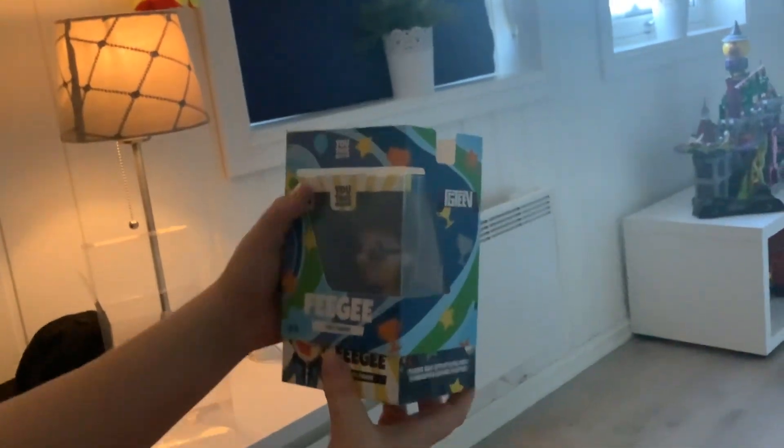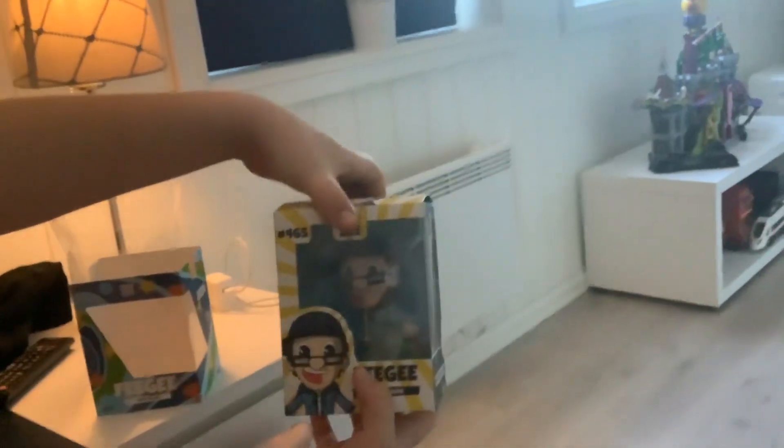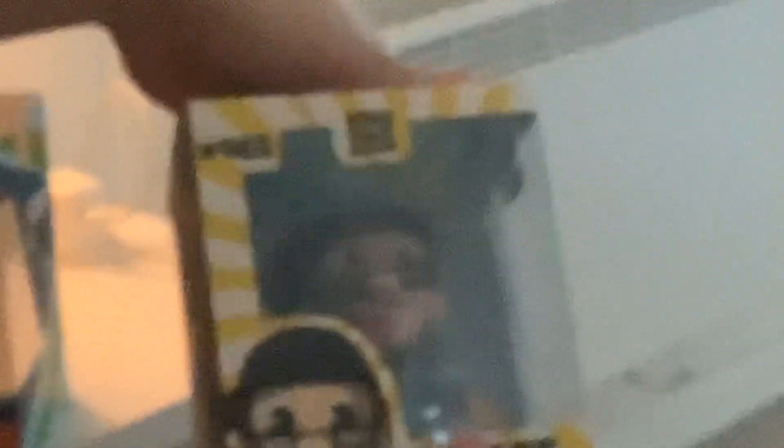Ooh! Ooh, poor boss! But here... here goes. Number four hundred and sixty-five.